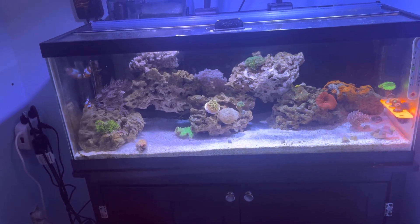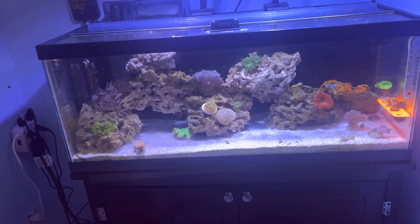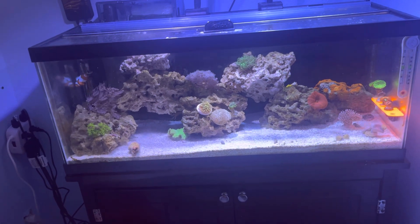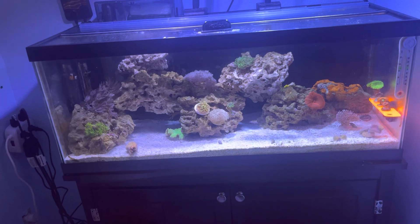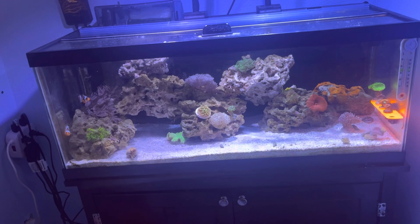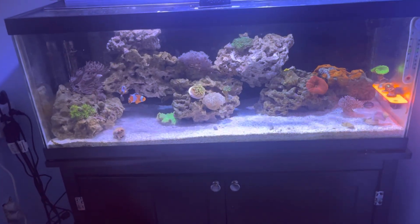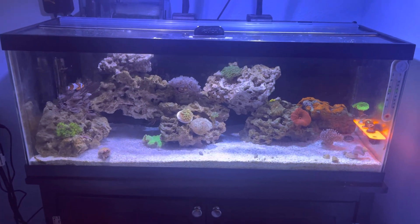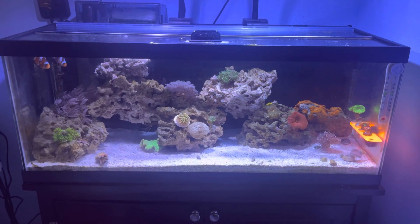I thought about a yellow coris wrasse but decided no. Then I heard about the springeri damsel — every video I've watched and every forum I've read talks about how good they are at removing flatworms, and they're more peaceful for the damsel family. So I ordered one of those and it'll be here Wednesday. That led to me having four fish in this tank. I was like, well, I can leave him in here until the problem is gone and then rehome him, but I'd like to have him for preventative measures just in case a dip doesn't kill something or a flatworm gets in.